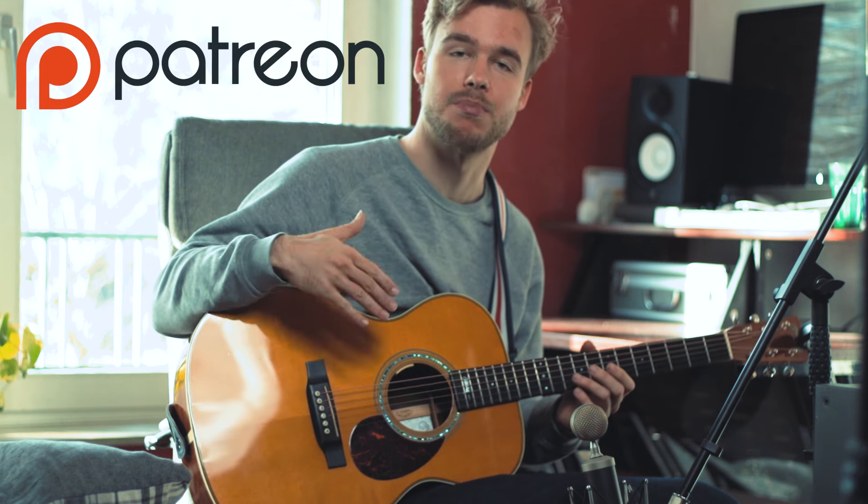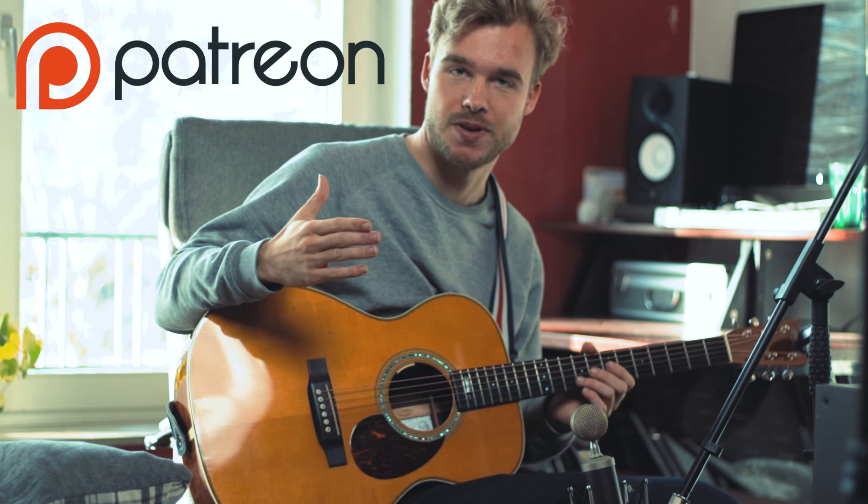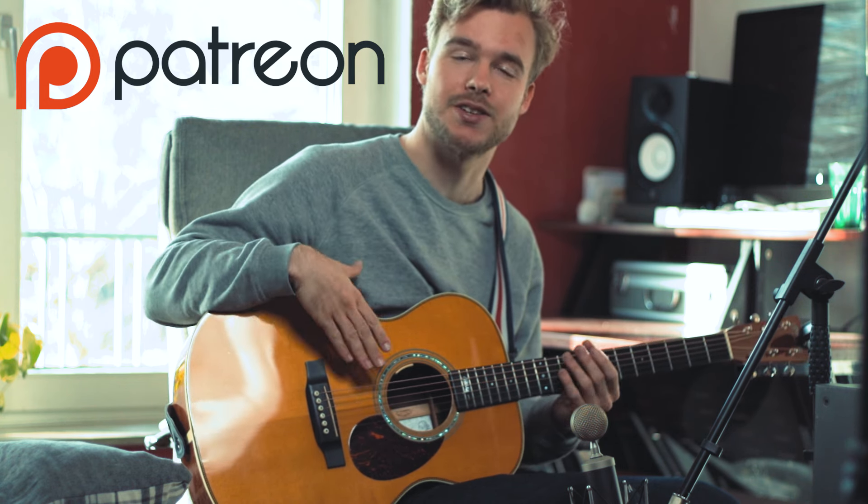Now if you learned something, please leave a like and subscribe to the channel. Also consider supporting me on Patreon - that would be much appreciated. There are tabs to download, early access to my videos, and more. I would like to see you there - until next time, bye bye.